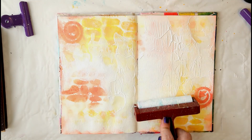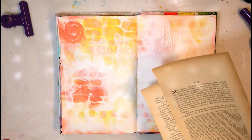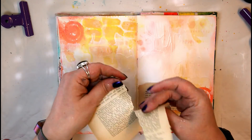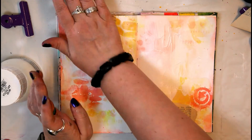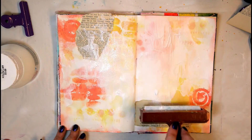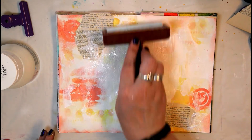Once this is dry, I'm applying a little bit of white acrylic paint with my brayer just to mute the page a little. Then I grab some old book pages from vintage flea market finds and glue those scraps to the page, adding another layer of white acrylic paint with the brayer — so it's a back-and-forth process, just adding in layers.